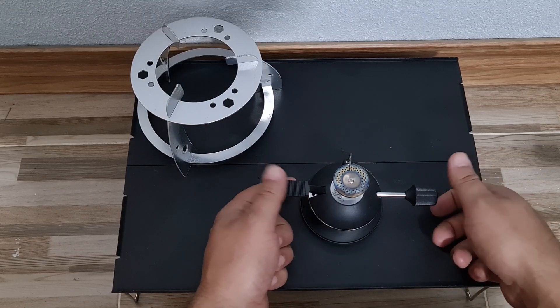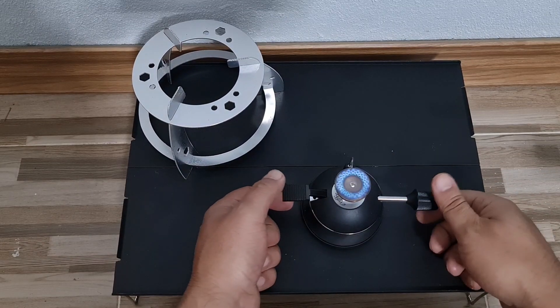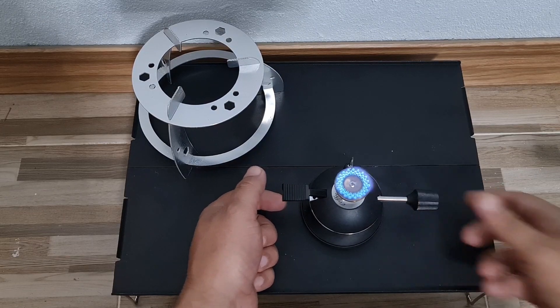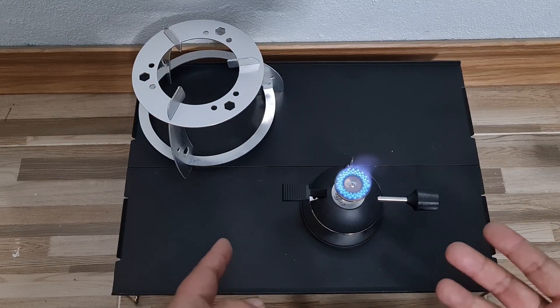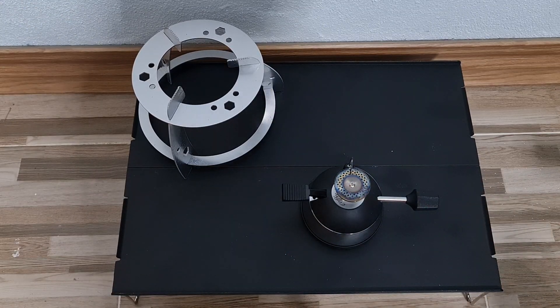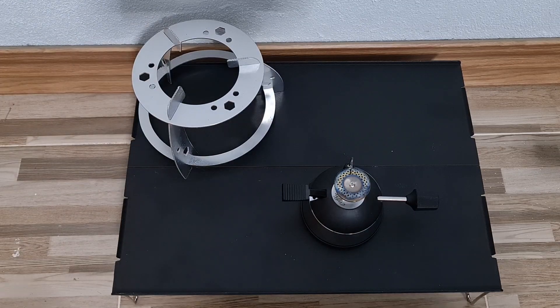This turns on in pretty much the same way — you turn the knob, and once you set the knob the fire will stay lit and pretty strong. Let me turn it off. Let me get some water to boil just to show you guys.